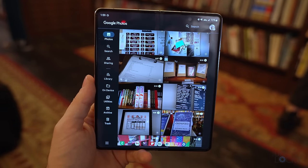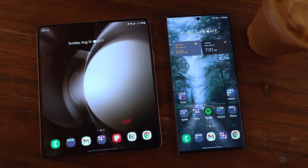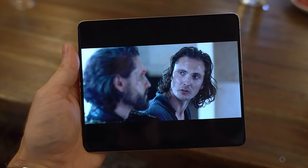They also managed to get the inside display brighter, so it's supposedly now as bright as the S23 Ultra, hitting 1,750 nits peak brightness compared to the 1,200 nits of last year, which is always welcome to make the screen easier to see.